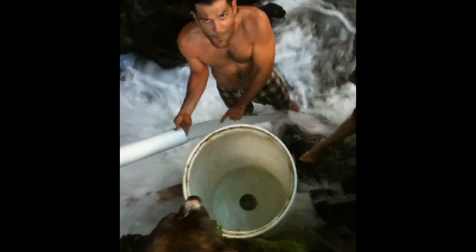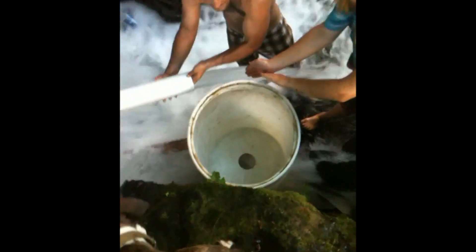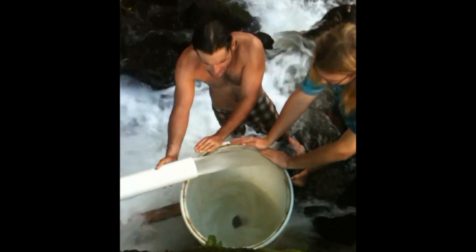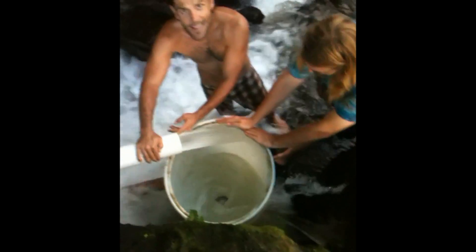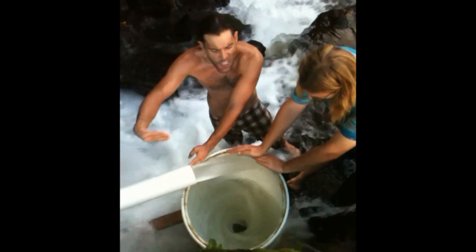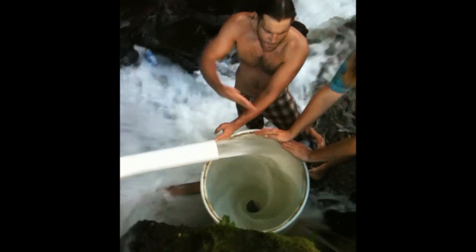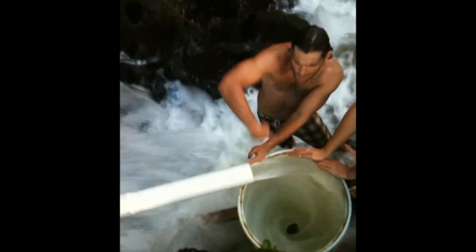Now when I put the water back in, let's see how long it takes to get a vortex established. Water is coming in now. The idea is you want the water to come in tangentially — it comes in going around the circle, and that's what creates the vortex.